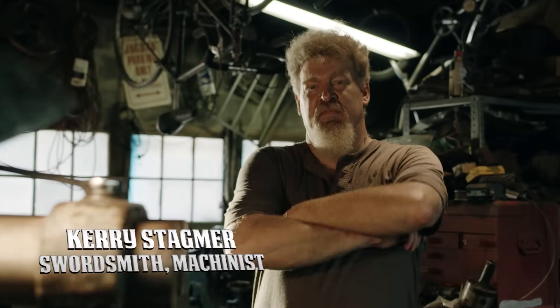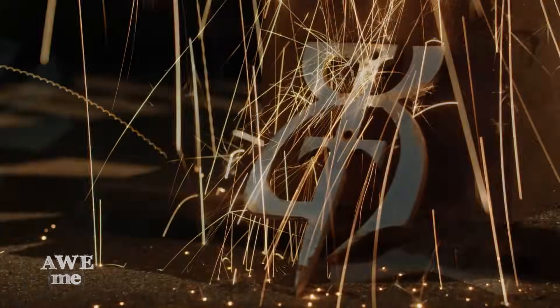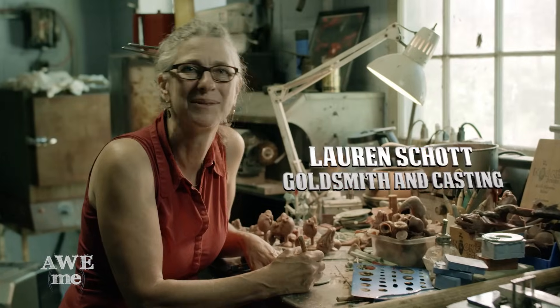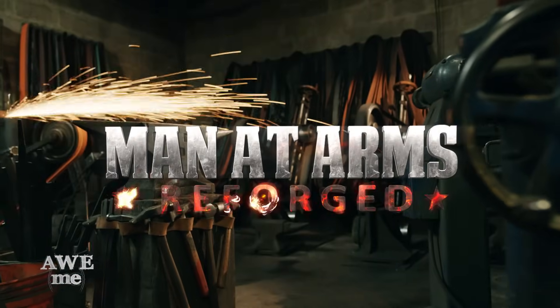I'm Matt. I'm Kerry. We are the Stagmer Brothers of Baltimore Knife and Sword. Our work can be seen on film, Broadway, and at Renaissance festivals around the country. We're going to be taking some of your favorite weapons to mash up into hybrids you've never seen before. This is Man at Arms Reforged.